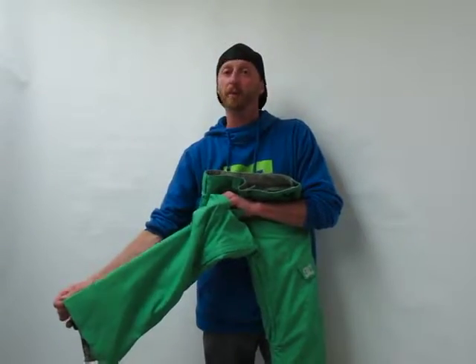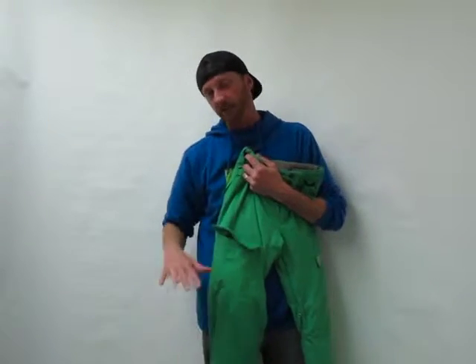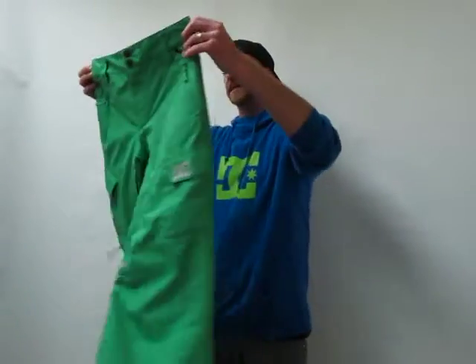It actually adjusts the length of the pants at the hem. So you can pull the pant leg up when you're walking through the parking lot so you don't get the hem all jacked up, or you can just kind of shorten the pant length to make a grow-with-me feature as you grow. So that's the DC Code Pant — a really cool pant. You'll dig it, and so will your kids.